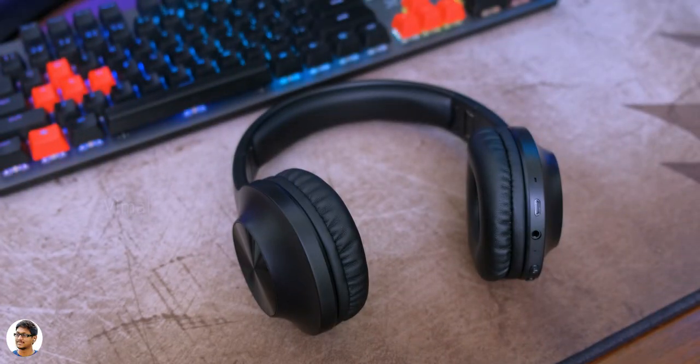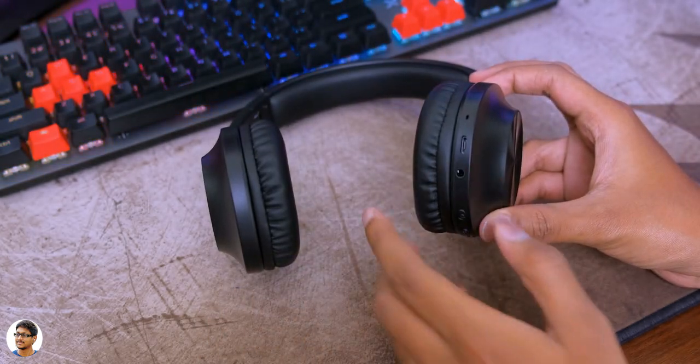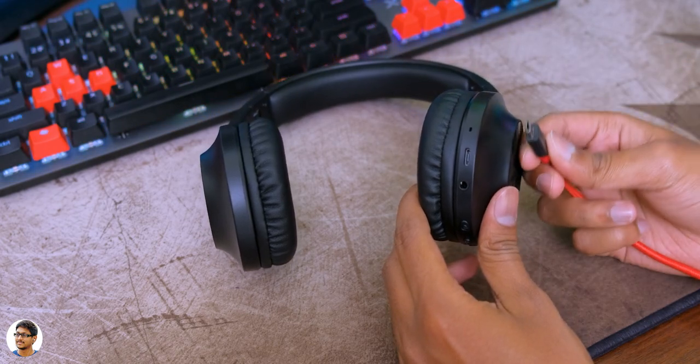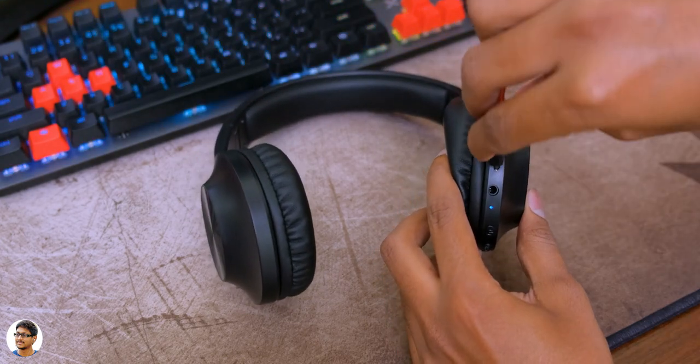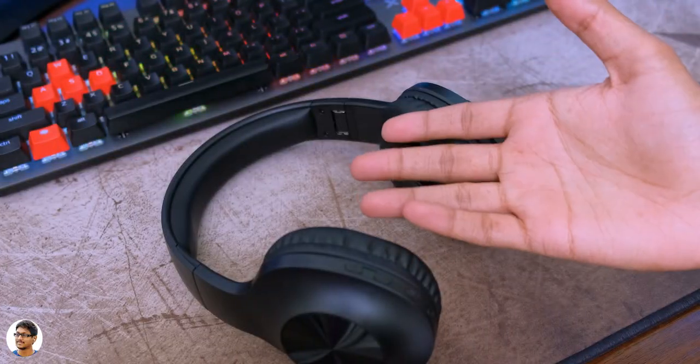It also has a built-in microphone and the mic quality was performing good during call conversations. These headphones come with a built-in 300mAh battery, and on average at 70% volume level they offer around 20 hours of continuous music playtime, which is pretty good.